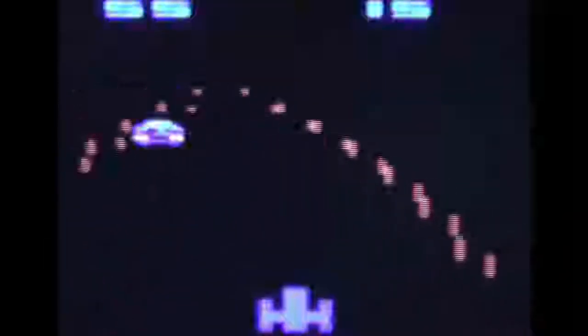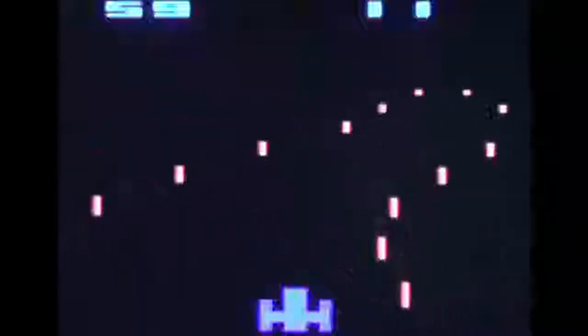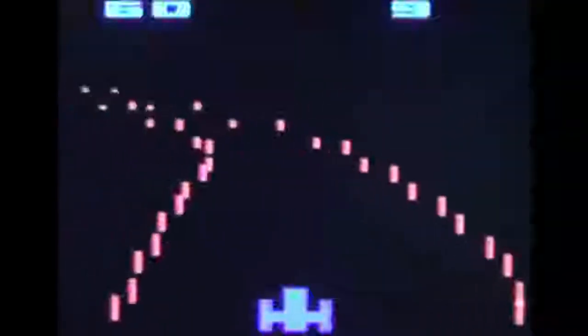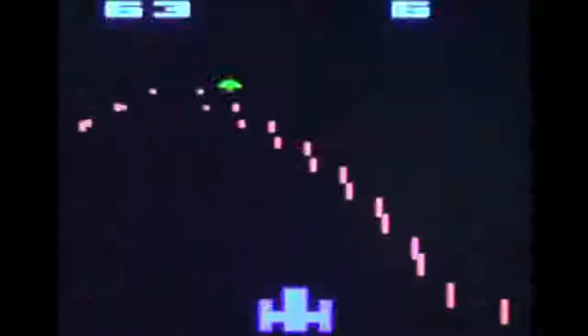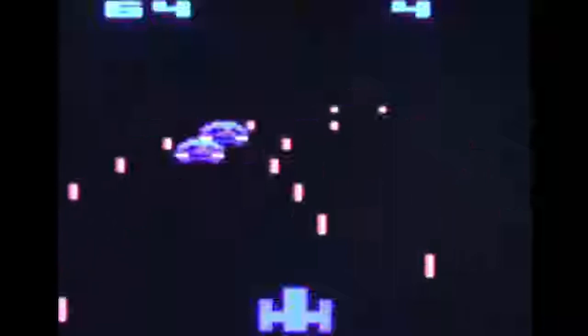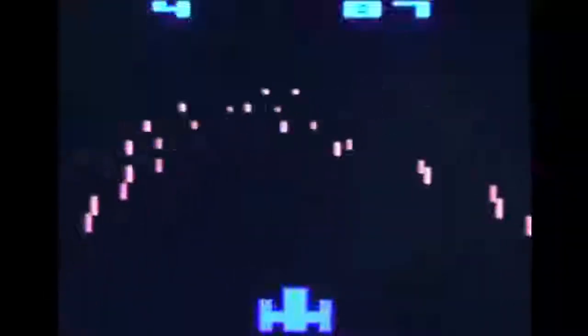Moving on to the graphics, they are kind of inconsistent. The graphics you're looking at on screen are a little bit blurry and not exactly high definition. This is not a reflection of the game, but simply because both our new and old capture card really disagree with this game. What this means is we've had to go old school, and what you're seeing is just the product of a camera being pointed at a TV screen. I really do apologize for that graphical problem on our end.